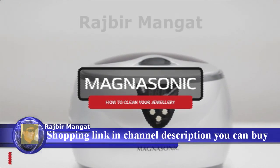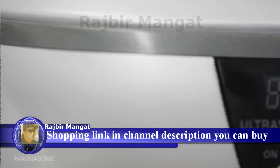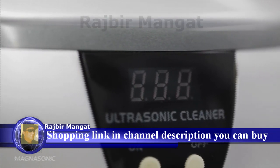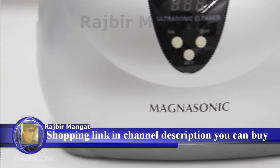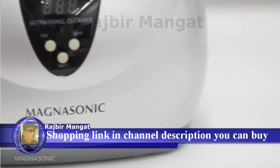Congratulations on the purchase of your Magnasonic Ultrasonic Jewelry Cleaner! Our jewelry cleaning systems are offered in a number of sizes and styles for all your cleaning needs. In this video, we will use the MGUC500 model to show you how to get the best results using an ultrasonic cleaner.